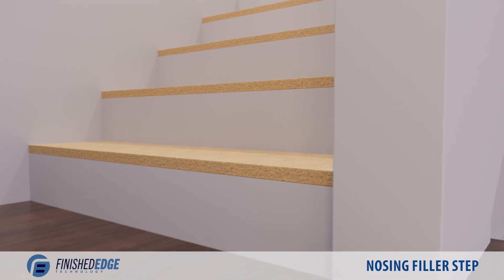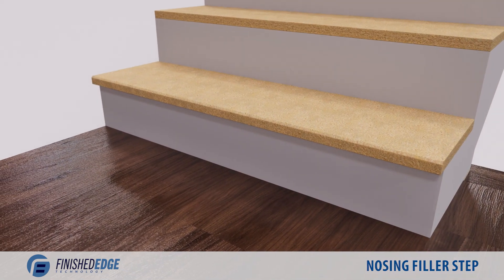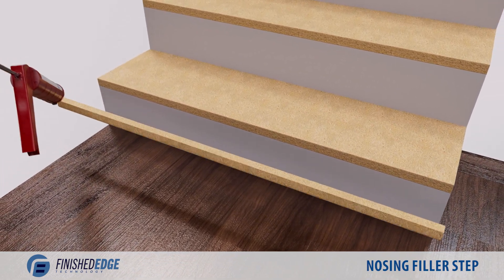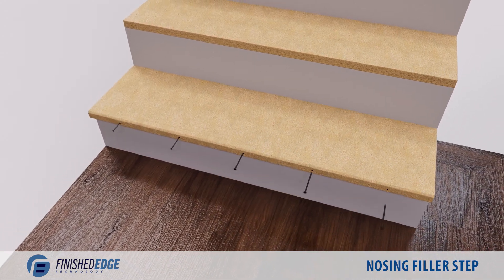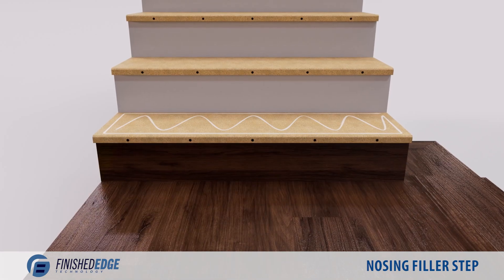Let's take a look at installing finished edge nosing on waterfall steps using nosing fillers. Begin by pre-drilling holes every 8 inches along the filler, then apply glue to the back. Attach to the tread and screw the filler in to secure it. From here, install like a standard step.